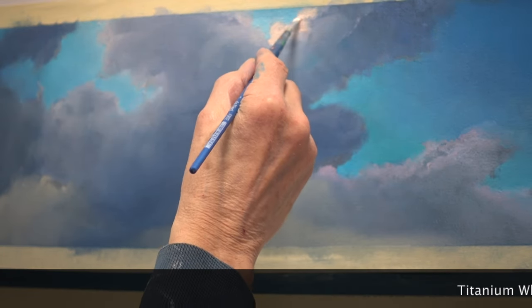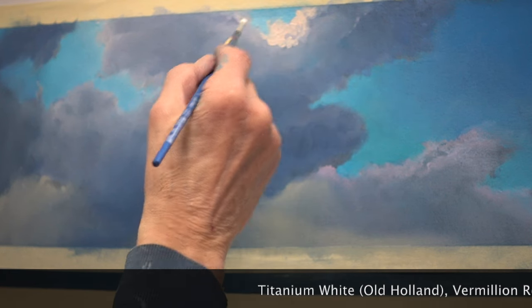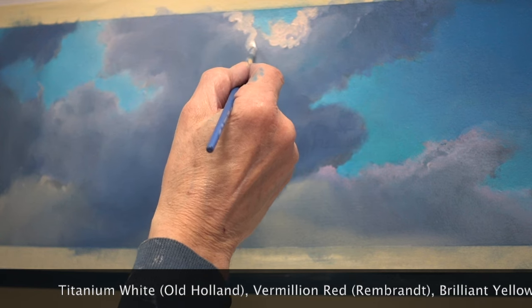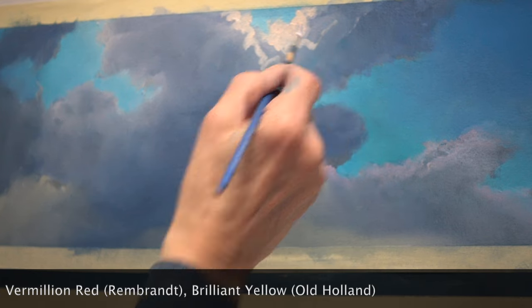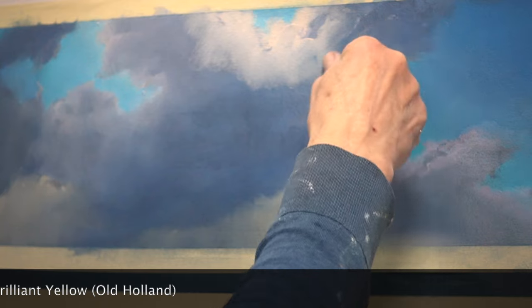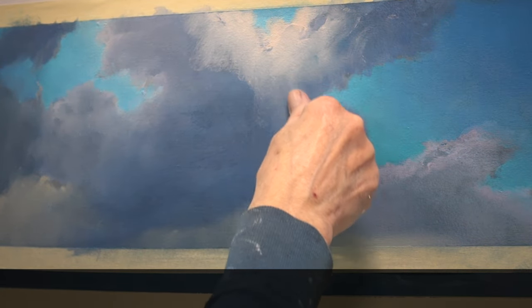Time to work on the silver linings again, this time with a mix of titanium white, vermilion red, and a little brilliant yellow. Lately I started adding it to these very light mixes. A mix of just red and white is a little one-dimensional, and the brilliant yellow gives it more warmth and depth.